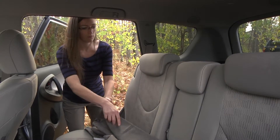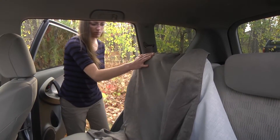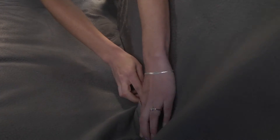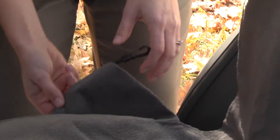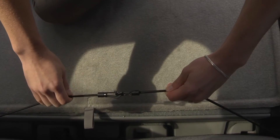For bench seat covers, it may be easier to install with two people. First, slip the top of the seat cover over the tip of the backrest. Hook the front of the seat cover over the front of the seat. Pull the seat belts through the slits in the seat cover. Tuck any extra material into the seat where needed. Attach the two ends of the elastic bungees by pulling on each end and connecting them together behind the seat.